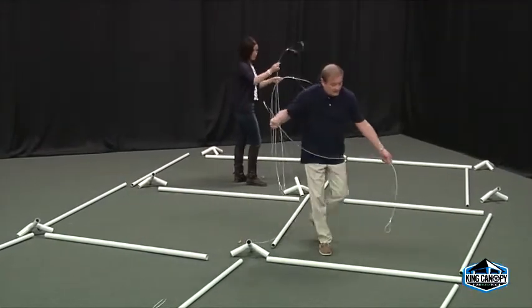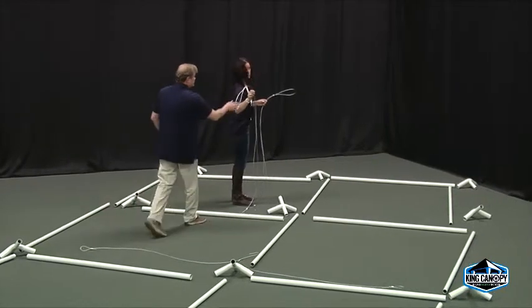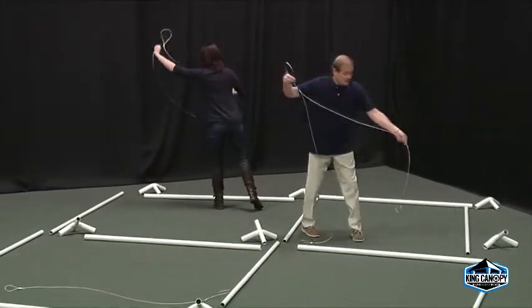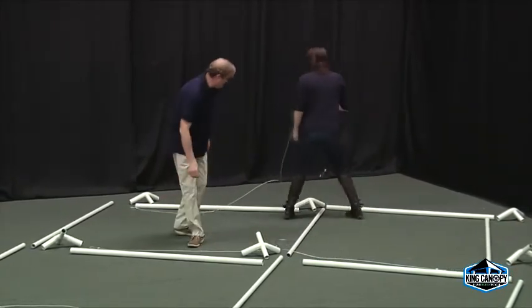Start by laying out all of the parts and pieces to your King Canopy. Refer to your unit's instruction manual for specific placement. Now that all the pipe and fittings are laid out as displayed in the instructional diagram, place each King Truss cable section alongside the corresponding roof rafter.